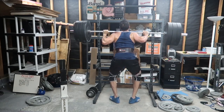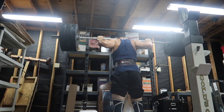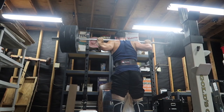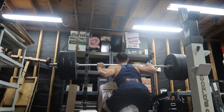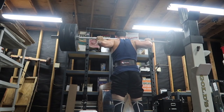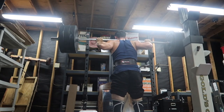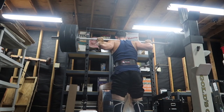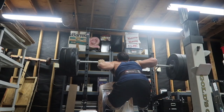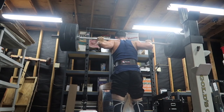As you can see, I'm working with 315 on the bar for a 5x5, and this is actually the most weight I've ever narrow squatted before. I've squatted a maximum of 425 powerlifting style, but I've never worked my way up narrow squatting — I've only done 185. Most of the time I was just training for strength, just training for numbers. But in terms of growth, in terms of hypertrophy, this squat will grow your legs the most. So that's what I'm doing — I'm working my way up.